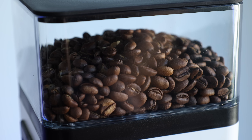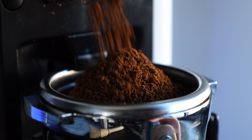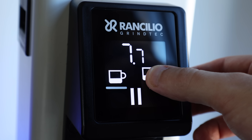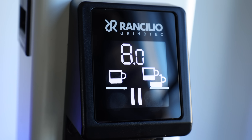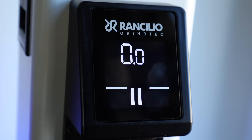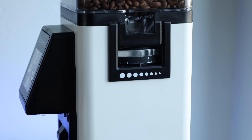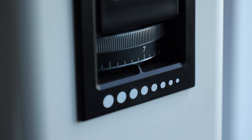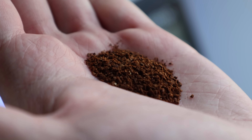Engaging the burrs can be done in two different ways: either by the touchscreen keypad that has two adjustable time settings with a third on-demand function, or you can enable the portafilter switch for hands-free grinding. Changing the grind timing is very simple — just press and hold the option you want to edit. When the plus and minus symbols appear, you can change the grind time by fractions of a second. To enter the portafilter activation mode, just press and hold either shot button and the on-demand button until the screen flashes to verify the change. The grind size is adjusted via dials on both sides of the grinder.